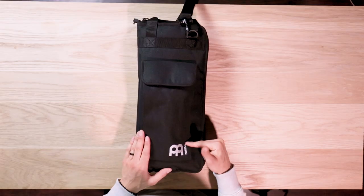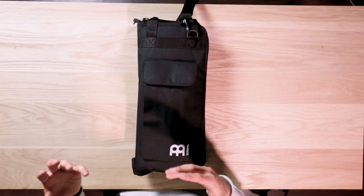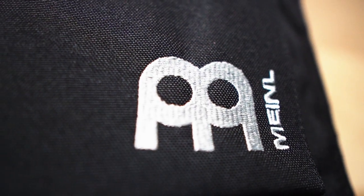This bag is made by Meinl, who is a family-owned German-based company who's been making professional percussion instruments, cymbals, and protective bags like this one for decades.